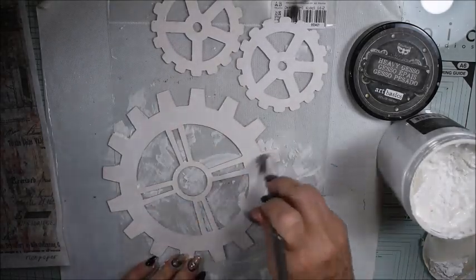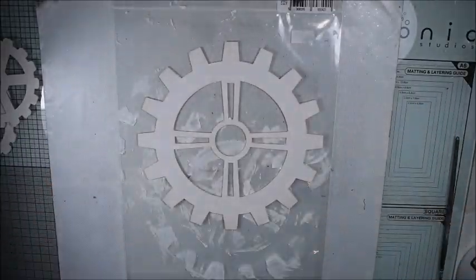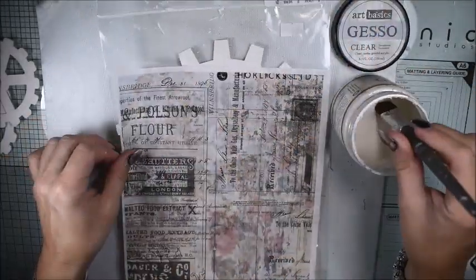Sometimes when you watch tutorials it can look a little bit strange because you wonder why did she do that. But I think that's part of the process.